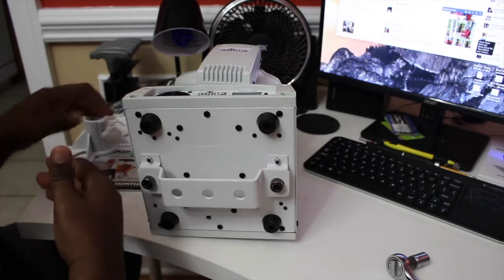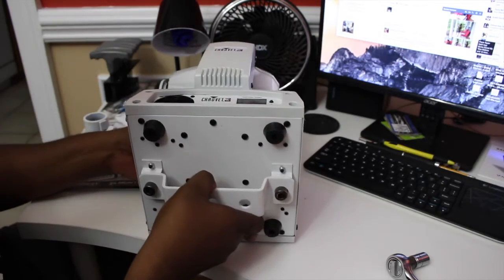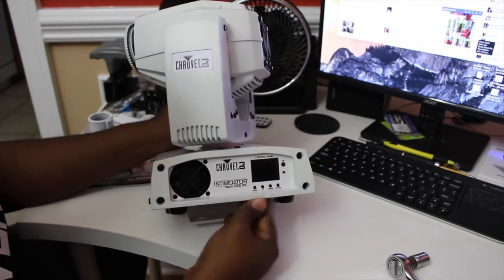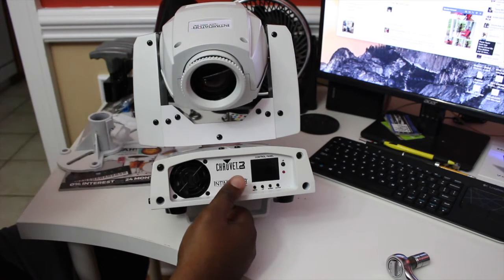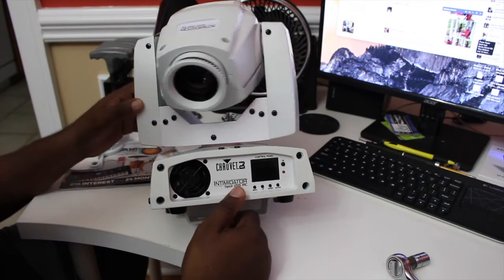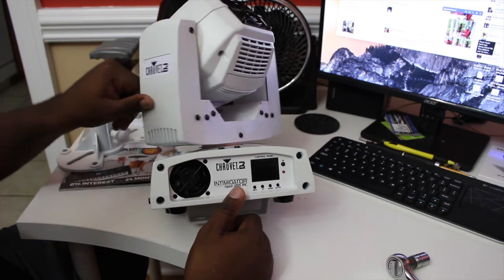Alright, so I bought me some moving heads. I've been wanting moving heads since I saw C Smith with them — I believe he was the first I can remember. They were like $700 at the time, so I'm like, man, $1,400 for some lights — I don't see how they could make me any money. So why would I buy them? Did I want them? Of course, because they look beautiful and nice.